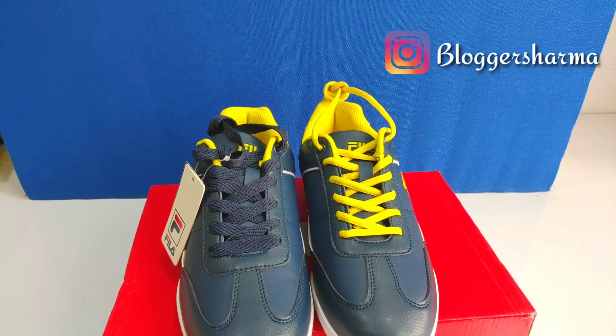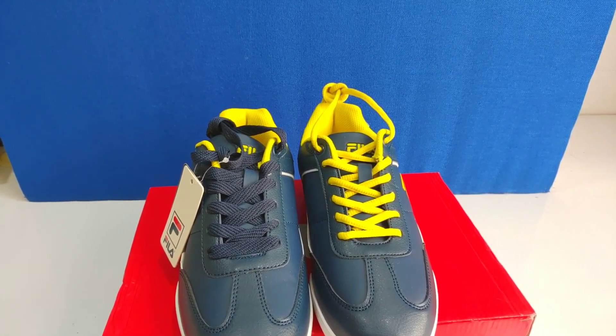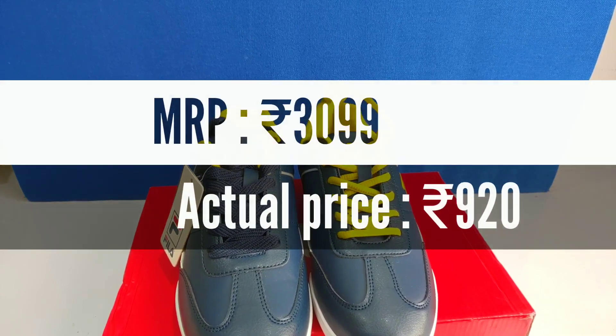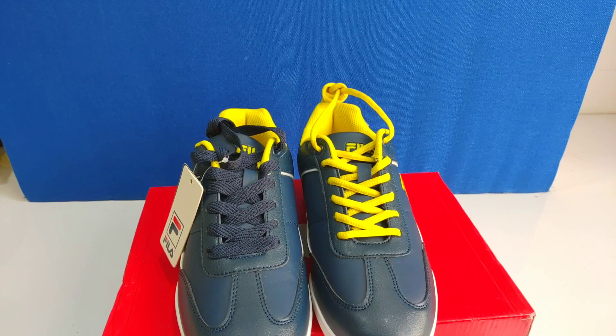Now let's talk about the price. This pair cost exactly Rs. 920, and the other sizes were a little more expensive. You can get a good deal on Amazon. I have other shoe videos linked in the i-button. Please like and support the channel. Thank you for watching, bye bye, take care.